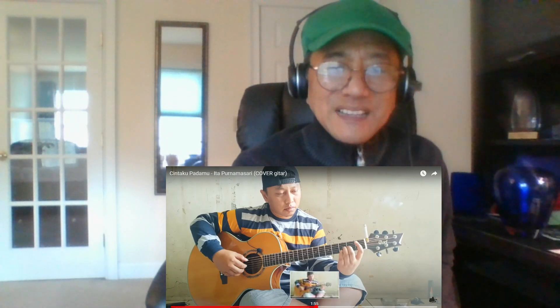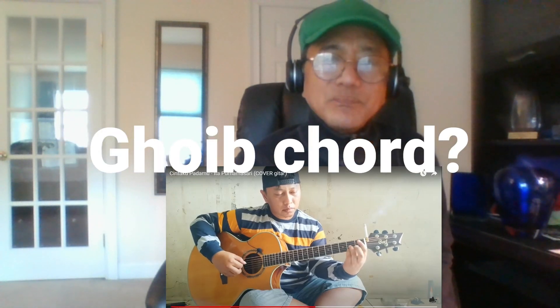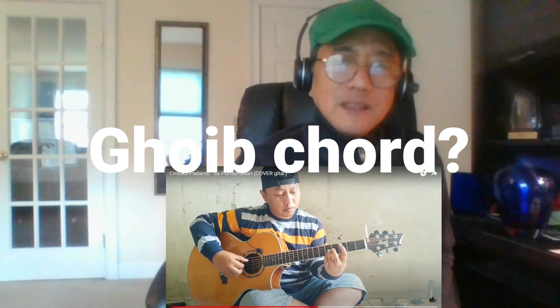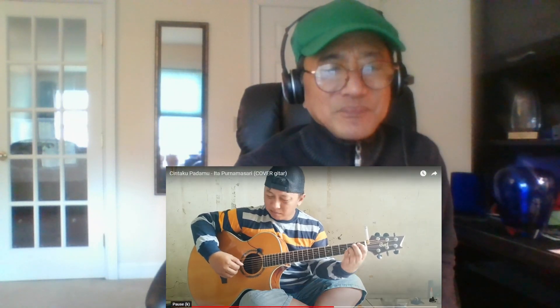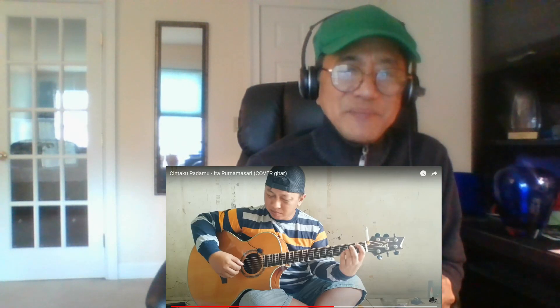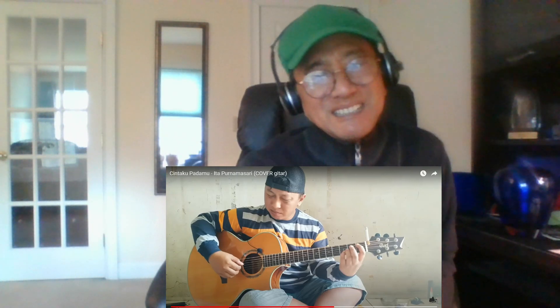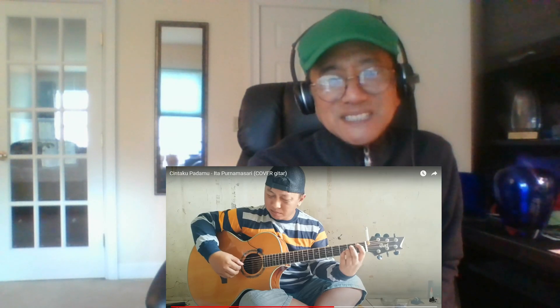I need to replay this. Right there. Different chord. So, on top of the melody and the bass, he added an insert there with the melody that makes it more interesting. And he made it so effortless.